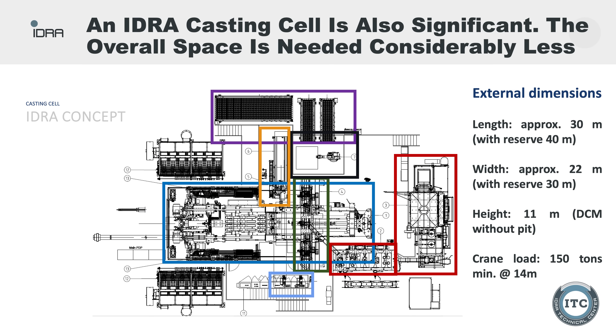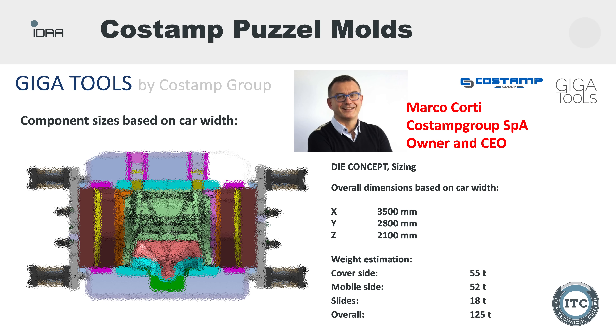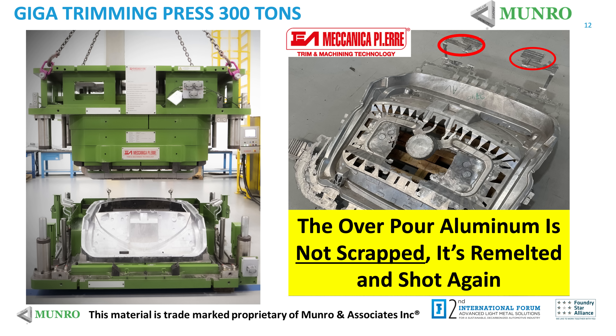A lot of people have asked what these things look like, so this is a plant layout of what a cell section would look like using IDRA's machines and the other machines that go along with it. You also need a casting furnace — here's Stoic, the guys they use for those furnaces — and then of course you need molds. The Costamp puzzle molds are what most people are focusing on. Most of the aluminum that comes off the trimming press is still usable — you cut it up and throw it back into the furnace and remelt it.